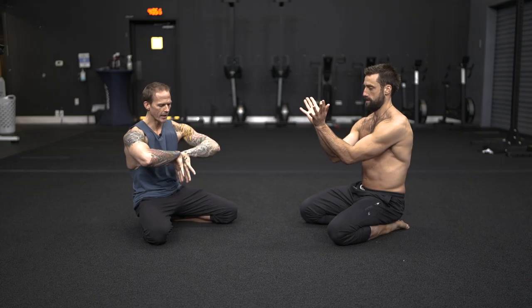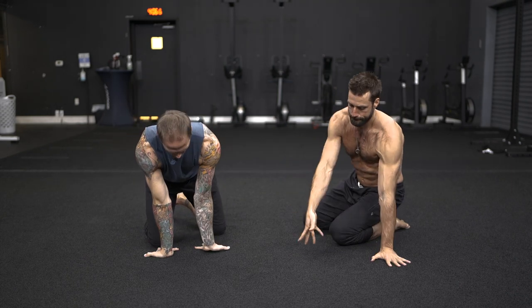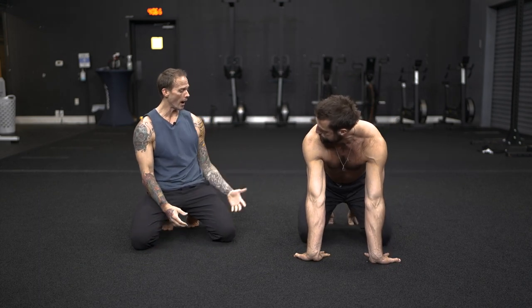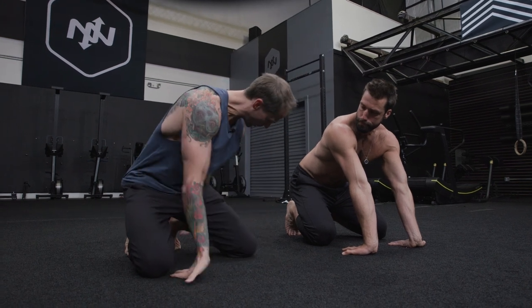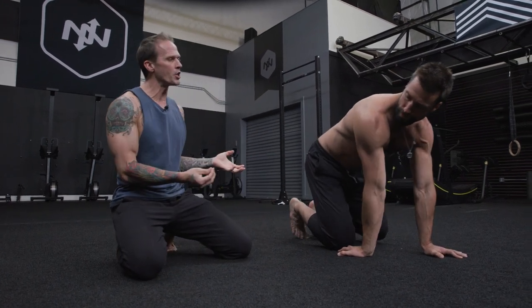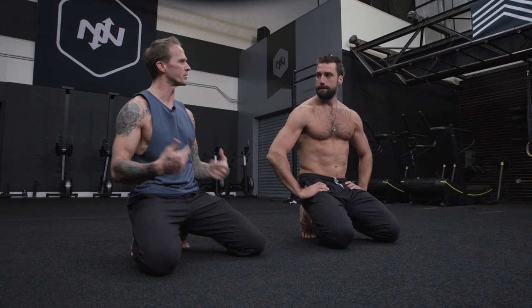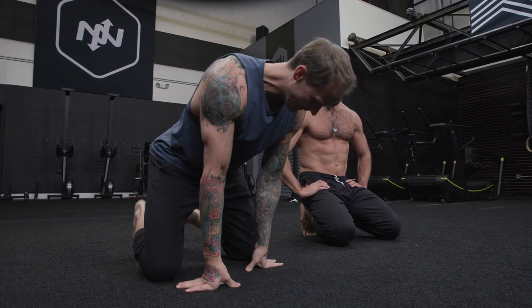And then from here, we can take it to the ground and do some really simple wrist rocks. The thing that I like about wrist rocks is that we can start to get a little bit more motion in our feet as well. It's so rare for people to have good toe extension, especially great toe extension. I noticed in the book you had some toe sitting, which I'm a huge fan of.